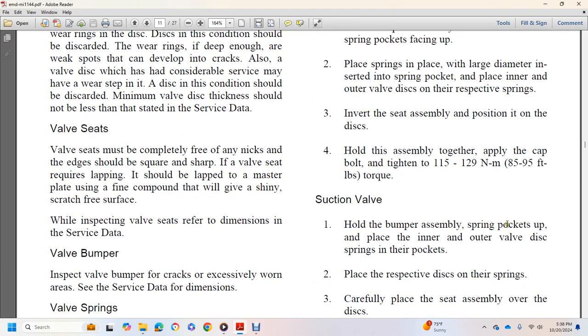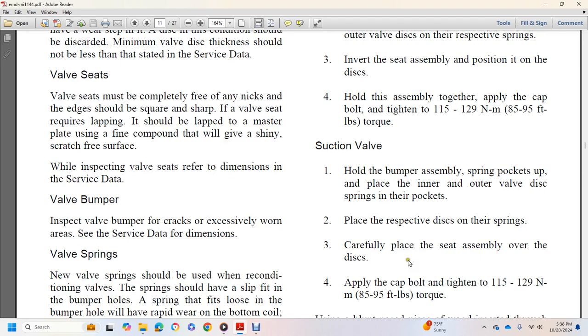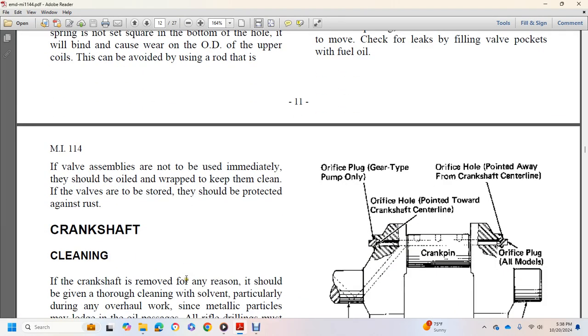For suction valve reassembly: hold the bumper with spring pocket up, place inner and outer valve discs and springs in the pockets, carefully place the seat assembly over the disc, apply cap bolt, and tighten to 85 to 95 foot-pounds of torque. Use a blunt nose piece of wood inserted through the valve opening to check that the valve disc moves freely. Check for leaks by filling the valve pockets with fuel oil. If valve assemblies are not to be used immediately, they should be oil-wrapped to keep them clean; if stored, they should be protected against rust.